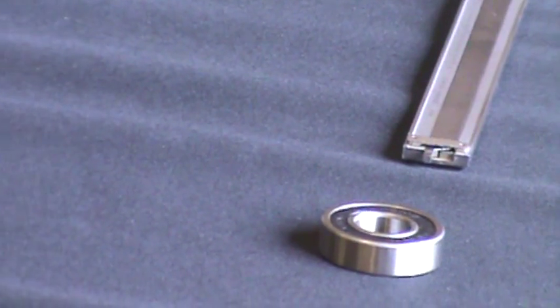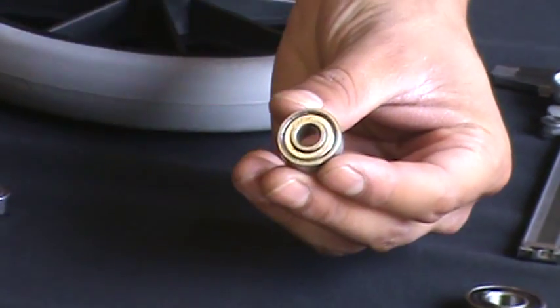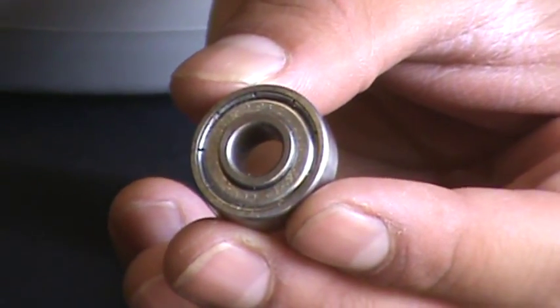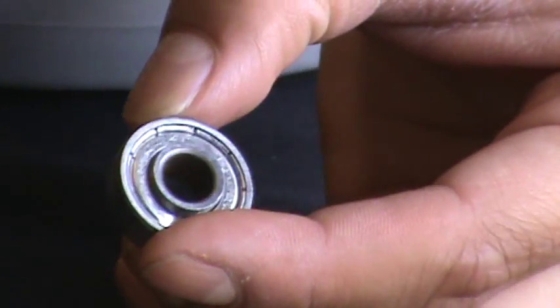This bearing says 608ZZ, which means it's a 22 millimeter OD by five-sixteenths ID and has two metal shields.